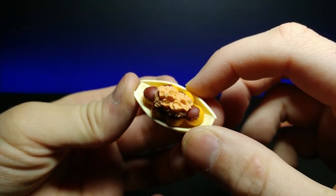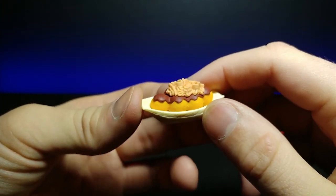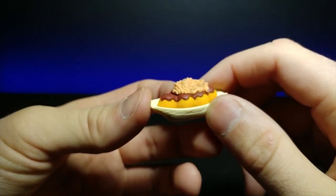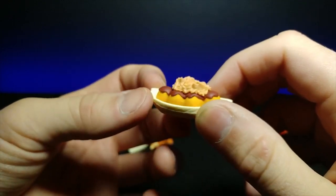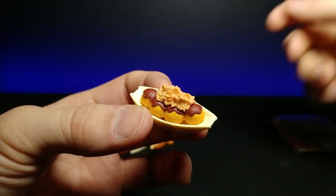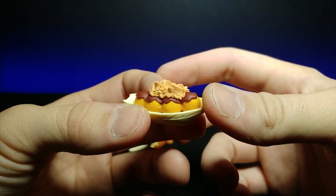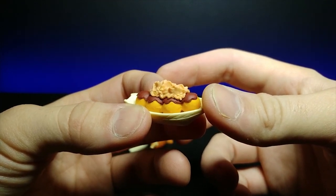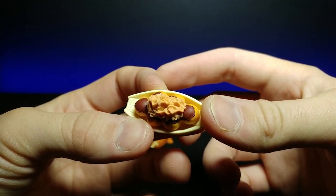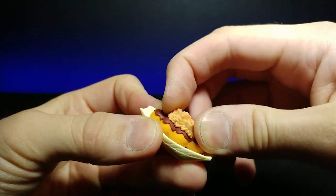I believe this is octopus balls — takoyaki. I actually had these at a ramen place in San Diego where one was filled with a big ball of wasabi and you weren't sure which person at your table would get it. I got it, and since I really like wasabi I was like, wow, there's a lot of wasabi in this — and no one had told me that was the ball.